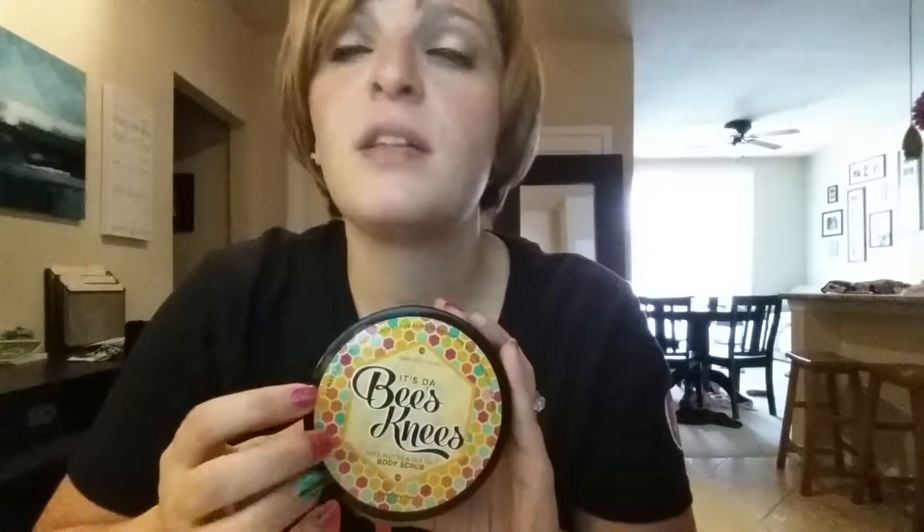It is a very, very sticky scrub. It is made with straight-up honey. It's got some sea salt and some shea butter in there as well. But it is very sticky, which is awesome because it sticks to your skin. So when you rub it on, instead of it falling into the shower, it's sticking to your skin.